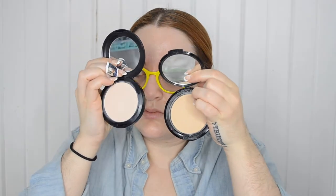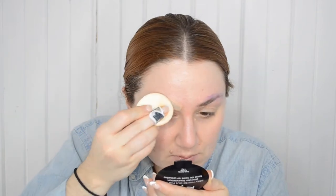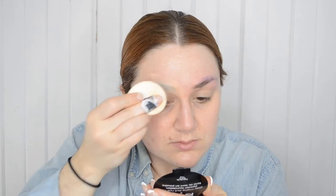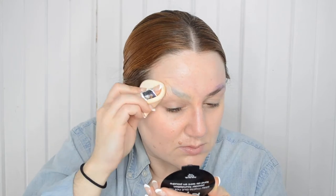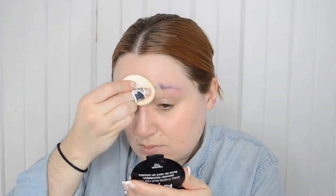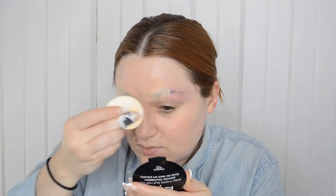To set my brows, I'll be using a foundation powder. I have two here — one from NYX and one from MAC. I'm going to opt for the NYX one because it's a little bit darker, and that should help to cover some of the darkness in my brow. This is actually what Trixie does with her brows — she uses MAC Studio Fix in a shade a little bit darker than her own skin tone. Using the powder foundation, really pressing it on, will set the glue, soak up any excess moisture, and begin to conceal the hairs.